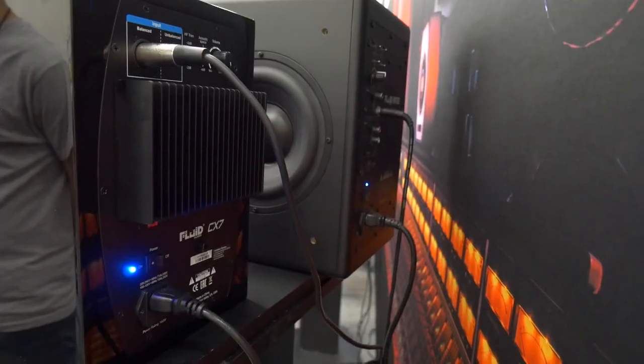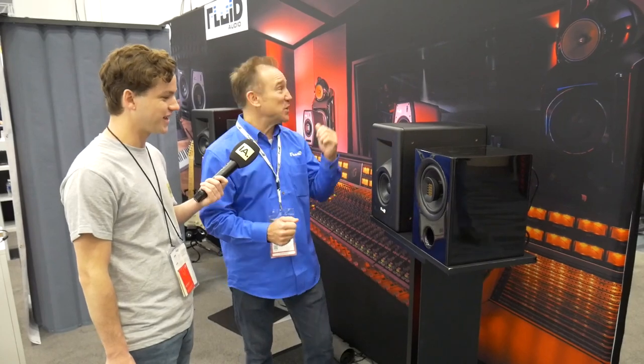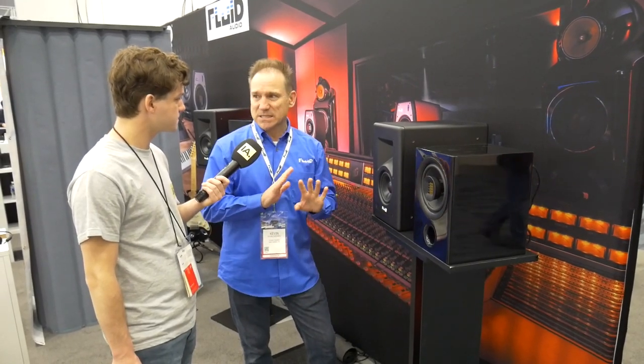Maybe it's also good as a reference in a studio — to have more of a hi-fi speaker base there. I actually tried to make it more hi-fi sounding, but it didn't sound as good. So we said, you know what, let's just keep it the same, and it turned out quite great — we're selling a lot of these.